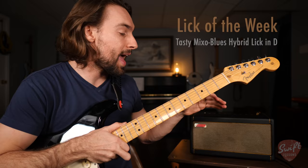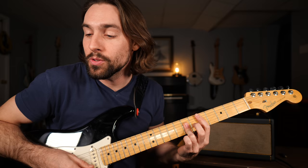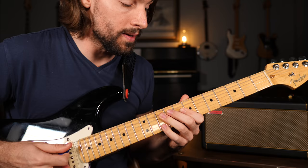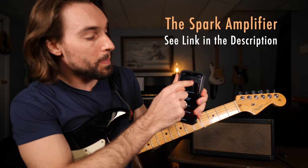Now once again, I have the Spark amplifier from Positive Grid set up. This allows me to choose between thousands and thousands of virtual rigs to get the perfect tone. So for my rhythm track today I was using their modern vintage clean, but I can easily switch over to the rig I'm using for my lead line — going over to blues I can find a custom setting. There it is. Basic blues tone.